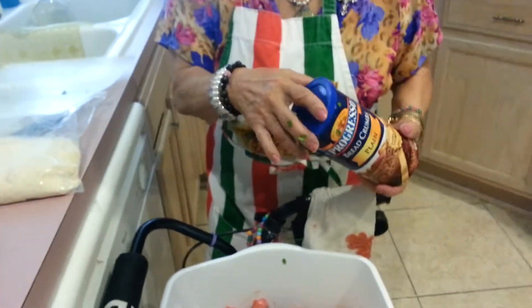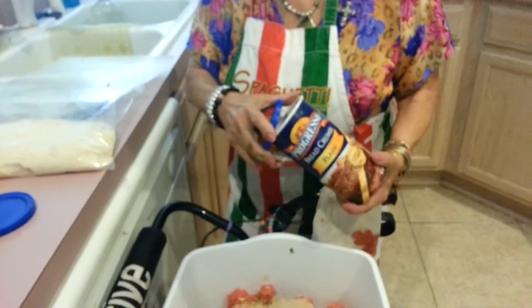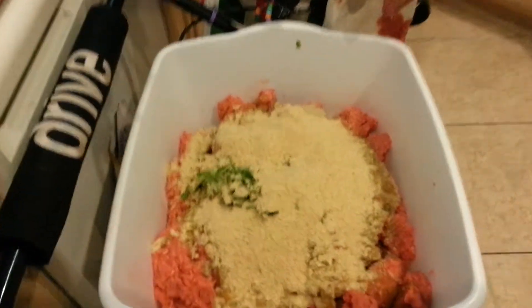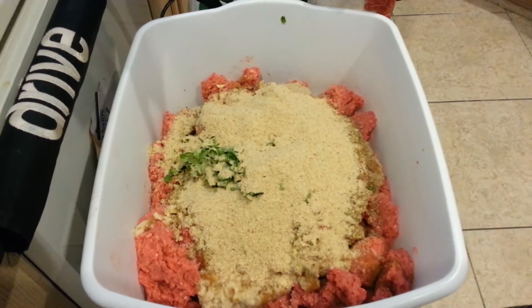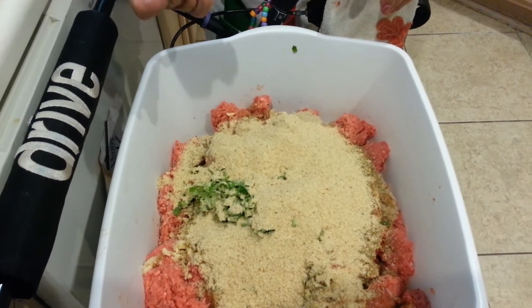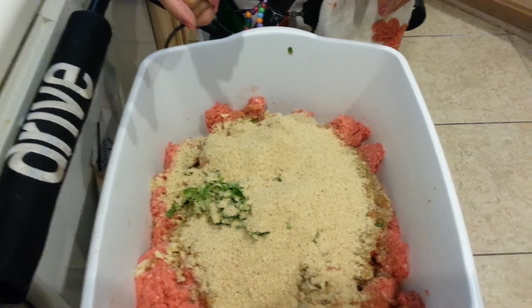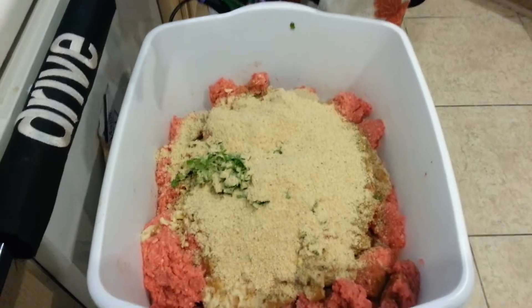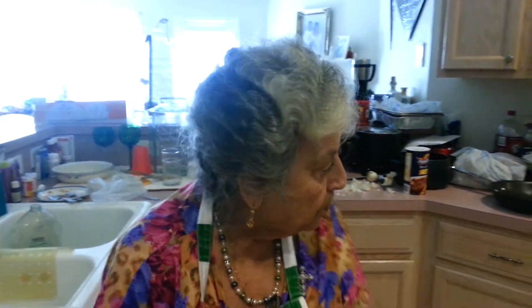Excuse me — I had to sneeze the other way, away from the food. We got the dried bread that we soaked, we got the garlic, we got the cumin, we got the chili powder, we got the cilantro, we got the breadcrumbs. Now we've got to put the eggs in.